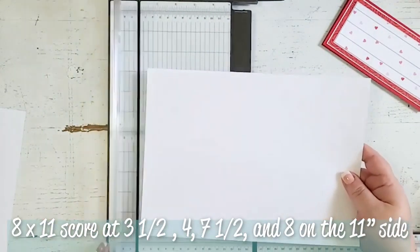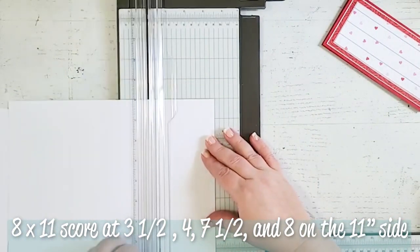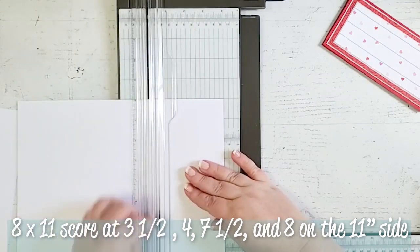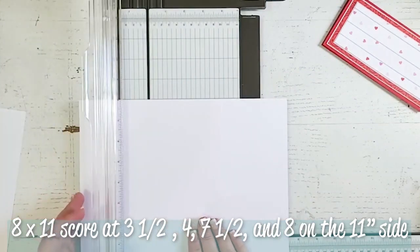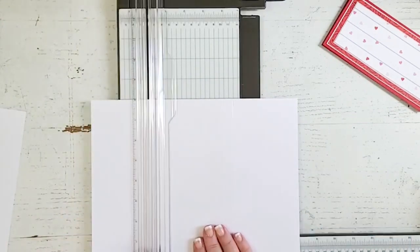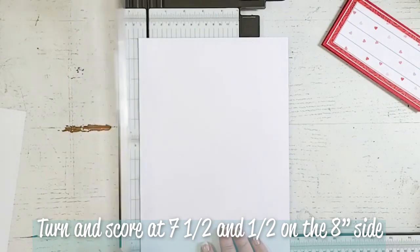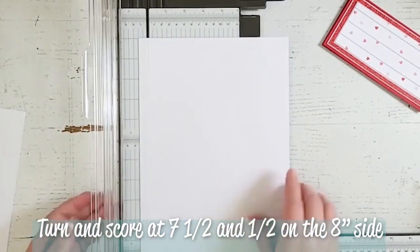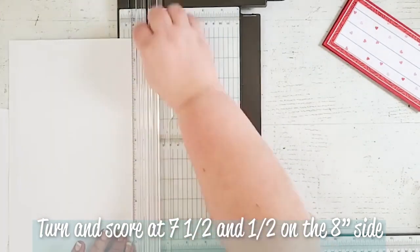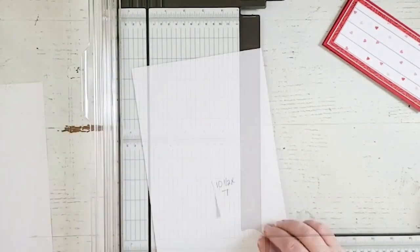Go ahead and get your scoreboard out because we will be doing the scoring of the card and the box next. This is my eight by eleven piece of white cardstock, and I am going to score this at three and a half. Then I'm going to move it over and score it at four, then all the way down to seven and a half, and score it there, and then at eight. That was on the eleven-inch side. Now I'm going to turn it to the eight-inch side and score it at seven and a half, then at a half an inch — it is a half an inch from each side, so you could just flip it over and score it at seven and a half again.